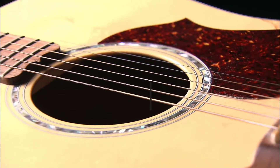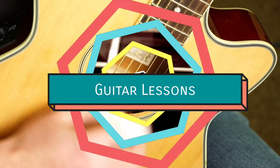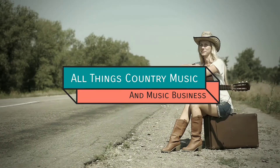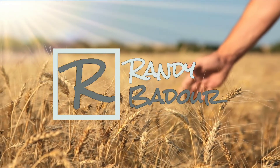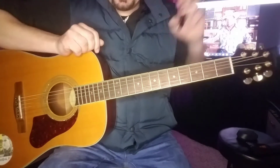George Strait - 'Check Yes or No.' If you wanted to learn a George Strait song, you came to the right place. Stick around. Check Yes or No by George Strait, here we go.